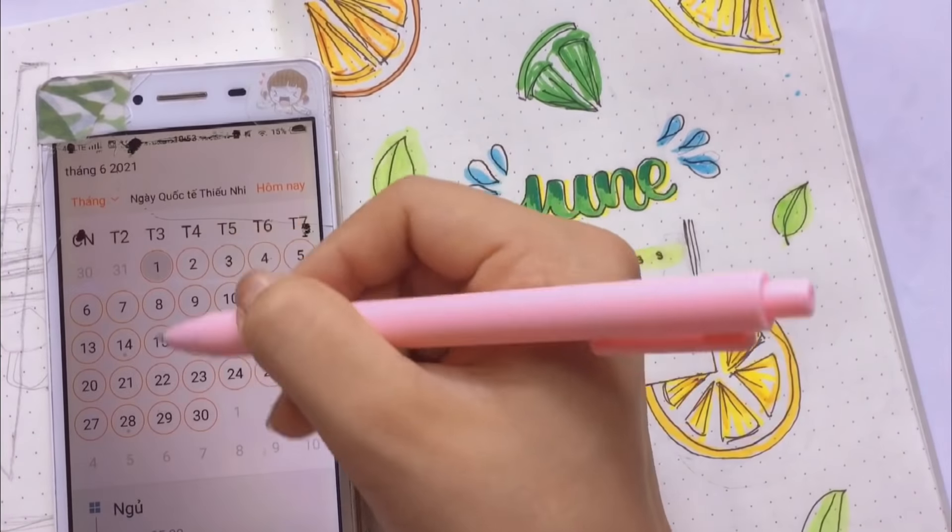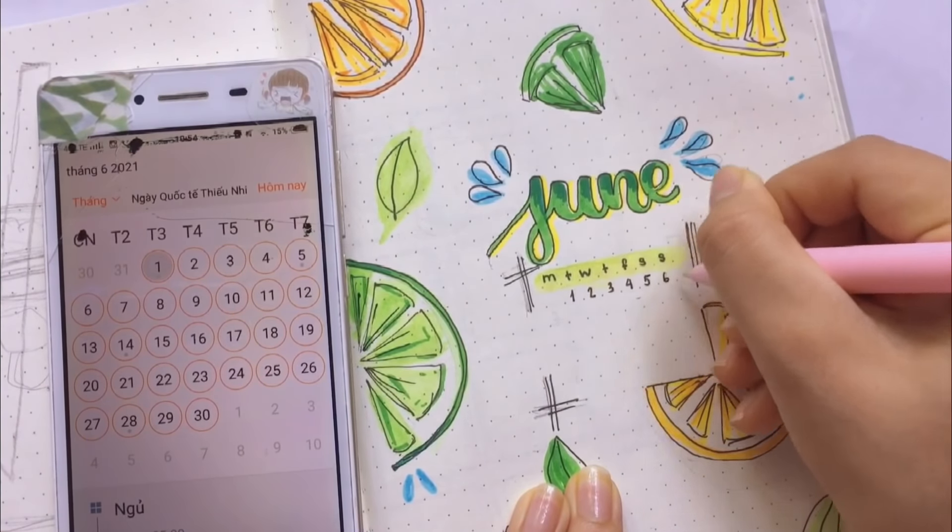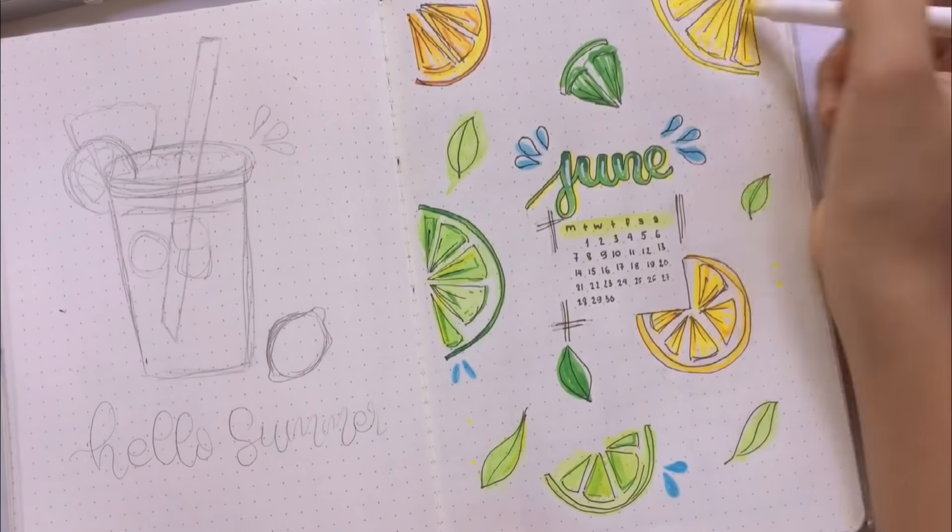Không biết có bạn nào giống mình không, mình là một đứa rất dễ ghi sai lịch. Lúc nào lên kế hoạch cũng phải để cái điện thoại kế bên, vừa xem lịch vừa ghi — thế nhưng mà vẫn có lúc vẫn viết sai.